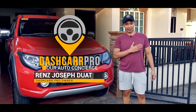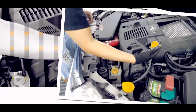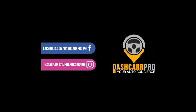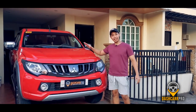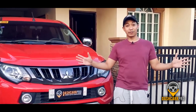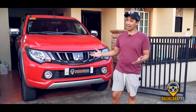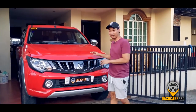Hi everyone, welcome to Dash Car Pro. It's Renzo Rideout here and I will help you kill coronavirus. A friend of mine asked me to do this video on how to disinfect your vehicle.